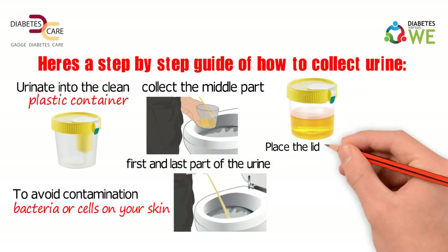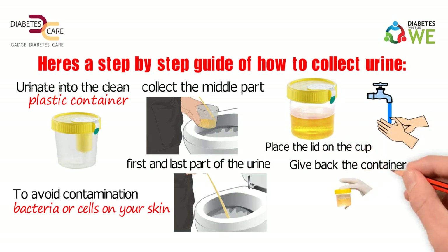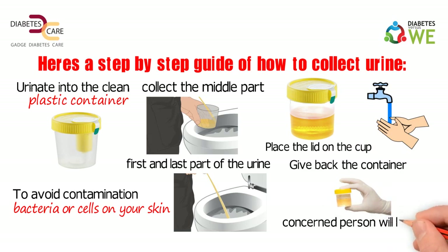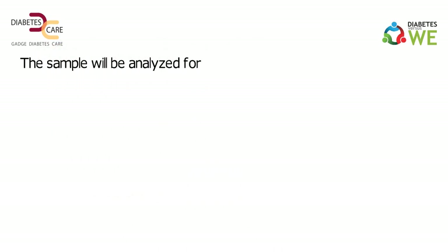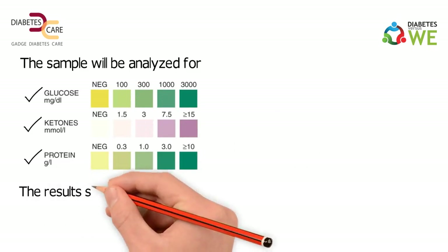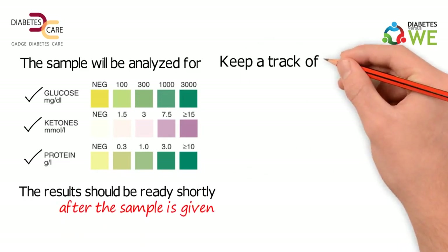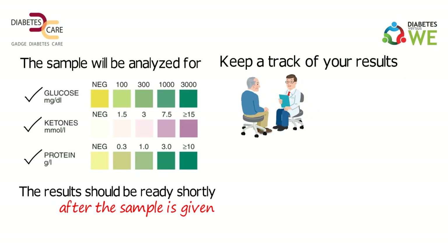Place the lid on the cup and wash your hands, then give back the container. The concerned person will label it with your name. The sample will be analyzed for the presence of glucose, ketones, or proteins. The results should be ready shortly after the sample is given. Keep a track of your results and consult your doctor.